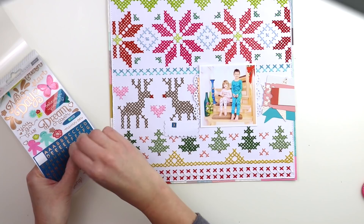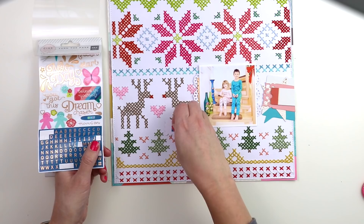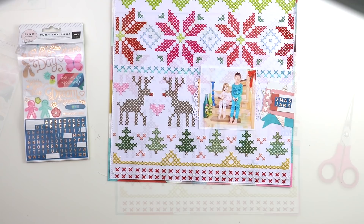I'm using these transparent alpha stickers from my Turn the Page sticker book and putting them on some scrap paper, cutting it out. And this is the title: X-Miss Jams — short for Christmas jammies — putting it on top of that cluster that I made from die cuts and a journaling spot.